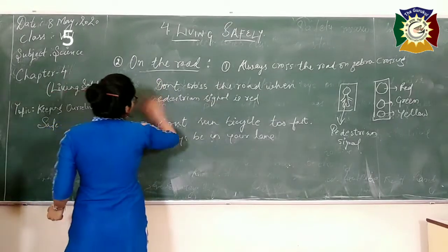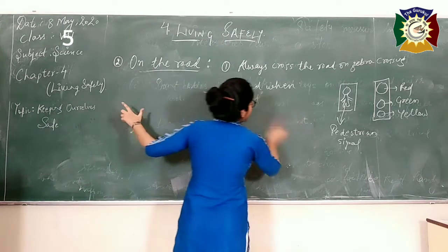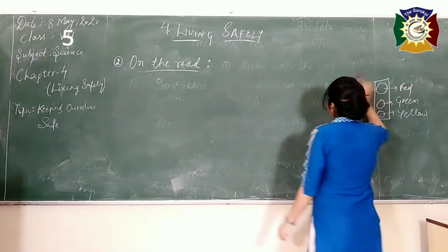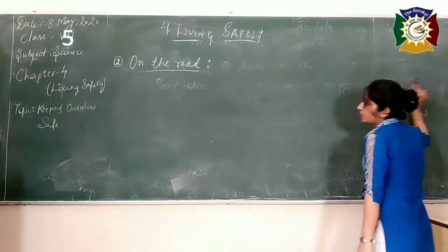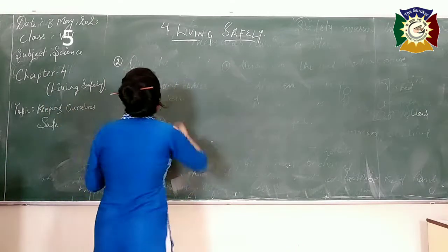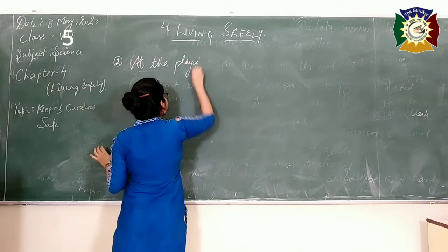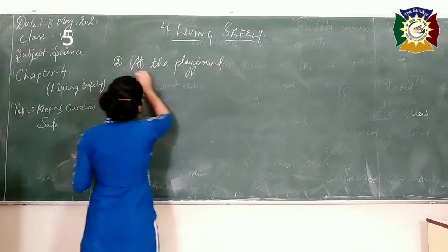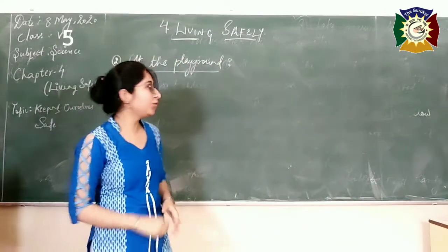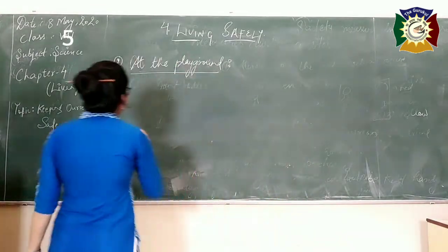After that, we will move to the third and last sub-topic of keeping ourselves safe. I already told you in the previous video that we will cover three topics: first, at home; second, on the road; and third — your favourite place, I guess — at the playground. Playing can be more fun if you are safe, so it is very important to follow safety measures.